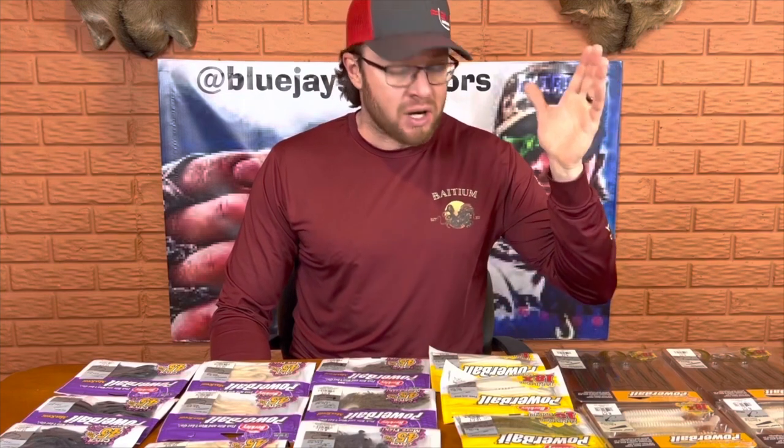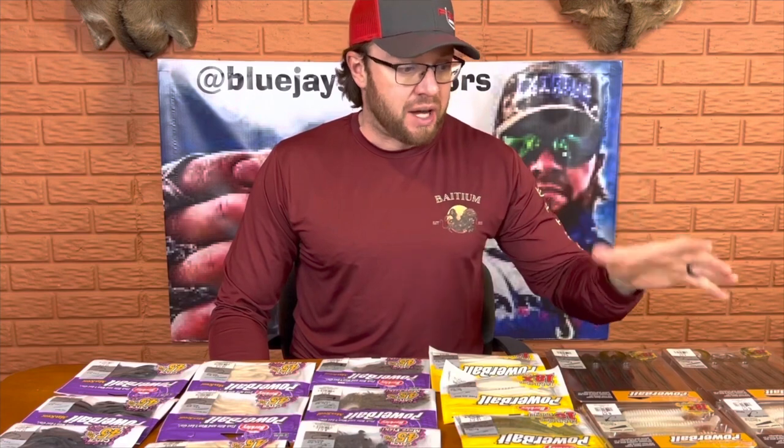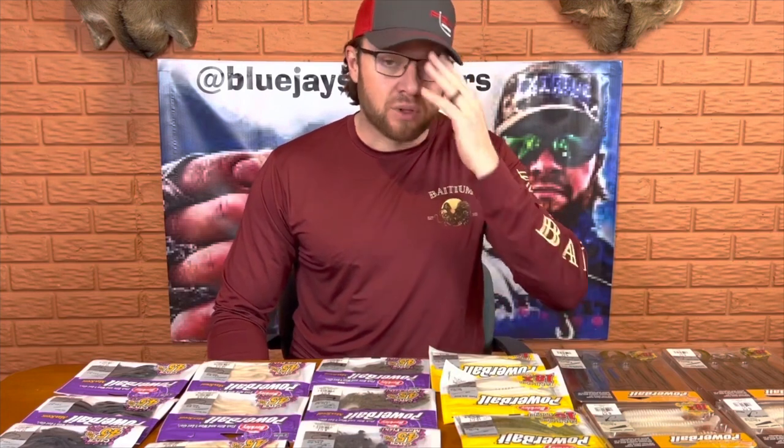What I'm going to do is basically just start from left to right and talk to you guys about why I picked up these baits and how I'm going to use them. And then for a few of these baits, I've actually got some fish catches that I will show you.